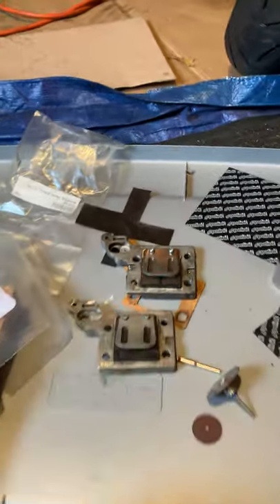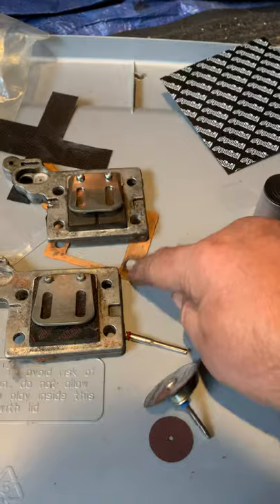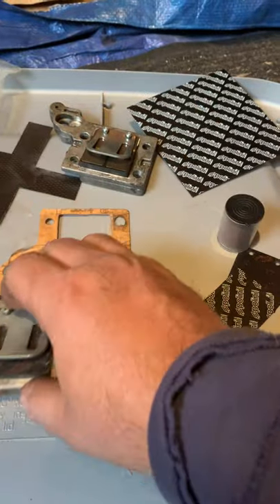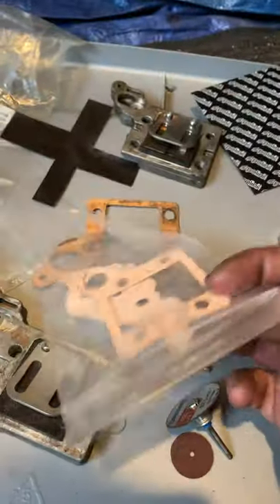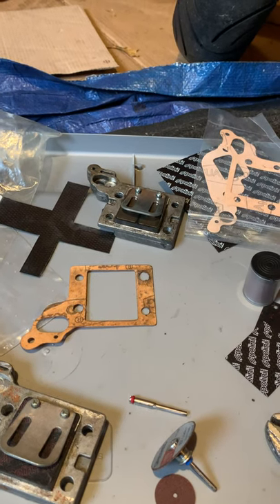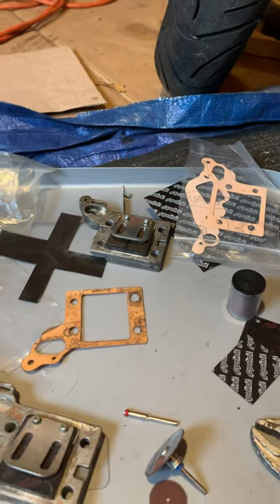If you do it, get these Pelini blocks, cut them out, and get an extra set of gaskets so you're not cursing everything out if you rip one. Get an extra set, take your time, don't strip anything, and that's it.